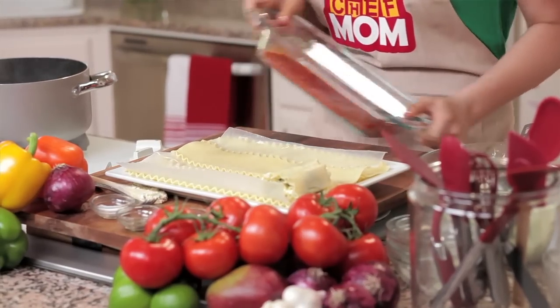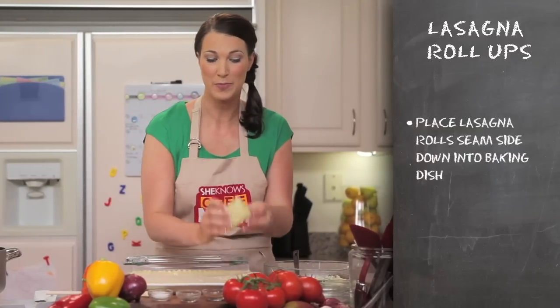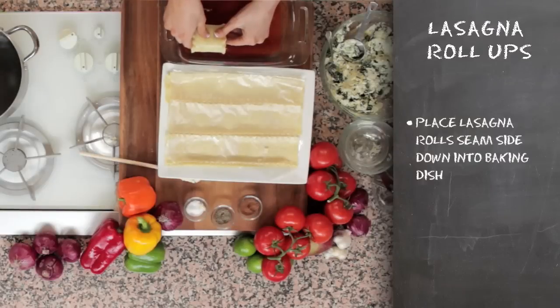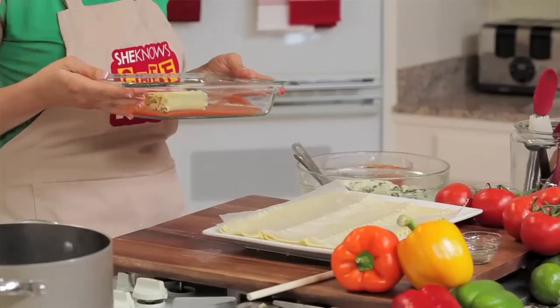This way the sauce is easily, evenly distributed. Next, you're going to take your lasagna rolls and place them seam side down into your baking dish. Continue this process until your whole dish is filled with lasagna rolls.